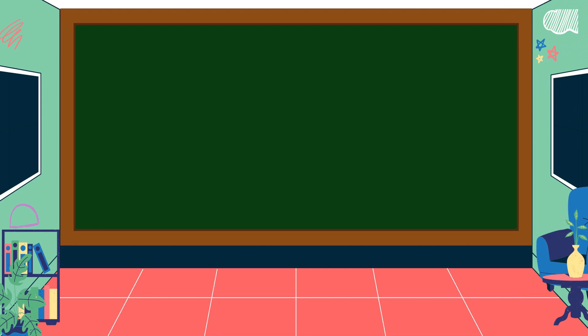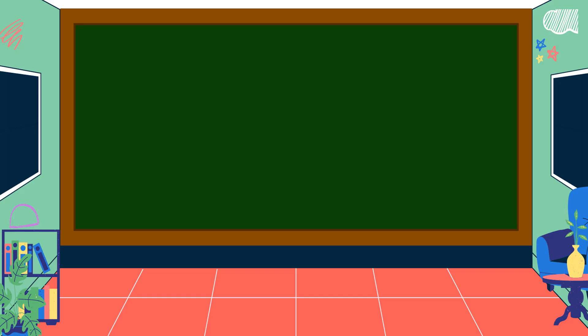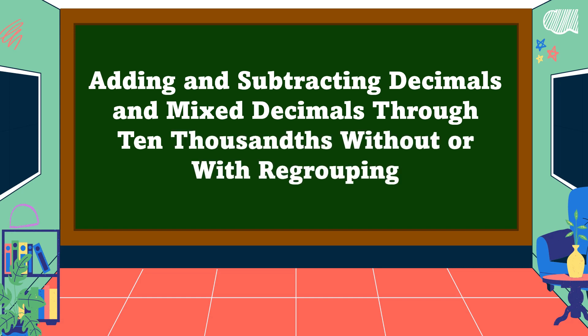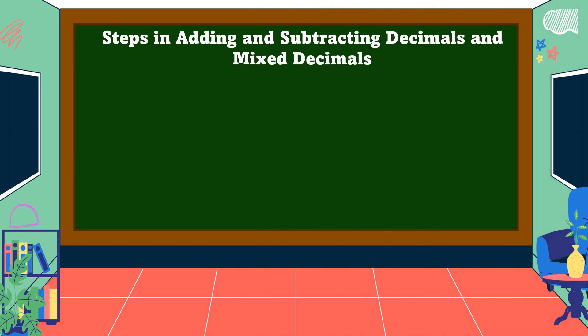Hello everyone, welcome to Math is Fun. Our lesson for today is all about adding and subtracting decimals and mixed decimals through 10,000 without or with regrouping.